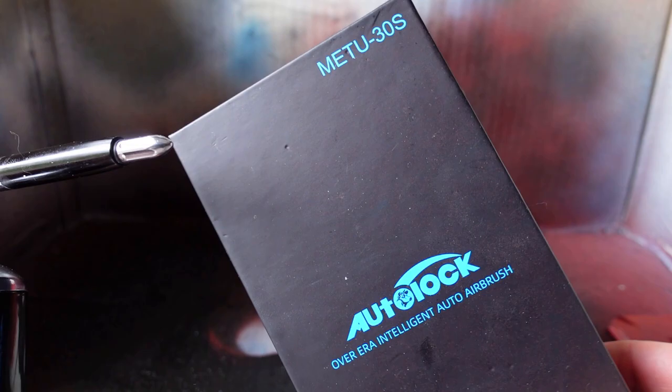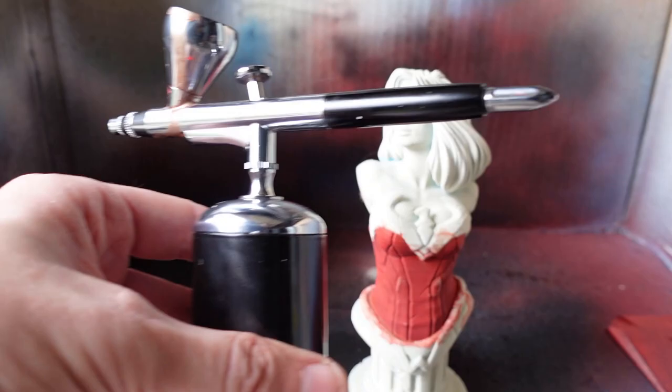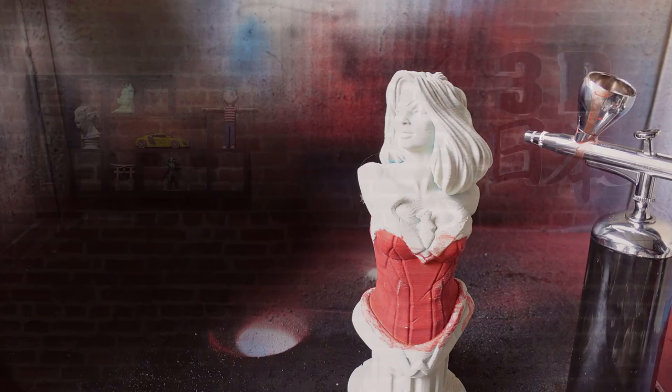That's the airbrush. The brand is Autolock. I paid for this myself. If you'd like to check it out, there are links with more info to Amazon in the description. See you next time. Thanks for watching. I hope you enjoyed this video — if you did, please be sure to like, subscribe, and leave a comment below.